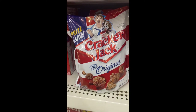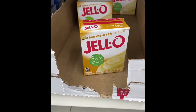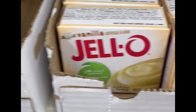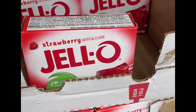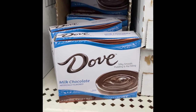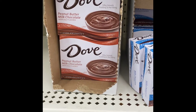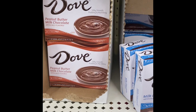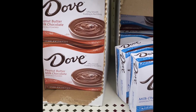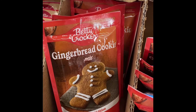Right next to it is this big old bag which is 8.5 ounces. They have Jello banana cream pudding, vanilla, pistachio — I wonder what that tastes like — lime, strawberry, milk chocolate, chocolate, and peanut butter milk chocolate. So Jello and Dove — it is time to start getting our puddings together.